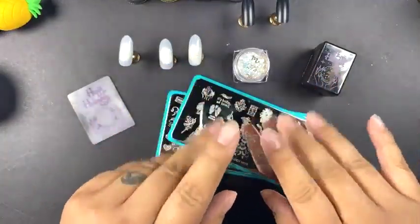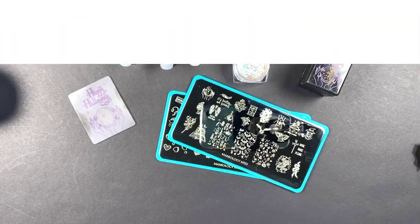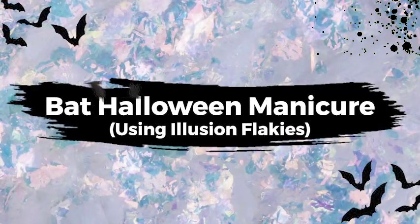Hi everyone! Tiana from Maniology. Hello! Today I'm going to be showing you how to recreate a manicure that I had done.